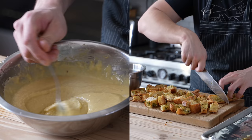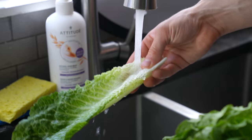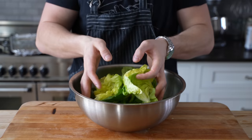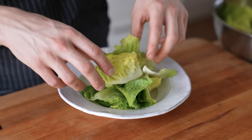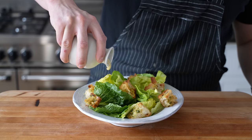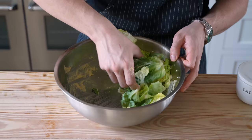For the greenery, I like to use Boston or bib lettuce and romaine. Romaine provides the refreshing crunch while Boston or bib brings some tenderness and light sweetness. Break off all the leaves and toss those two heads together in a large bowl. To plate up, add your leaves to a salad bowl or plate, then arrange your croutons, and drizzle on your dressing to your liking.